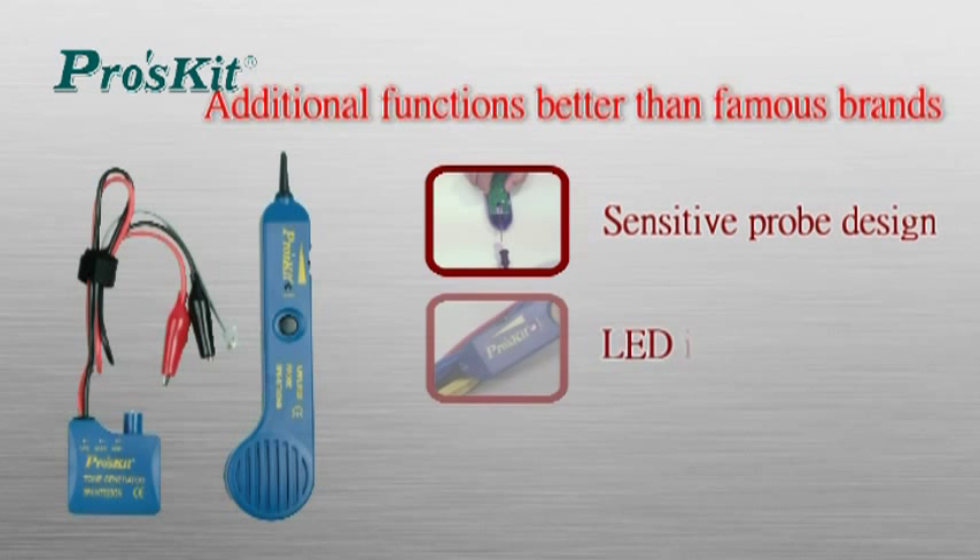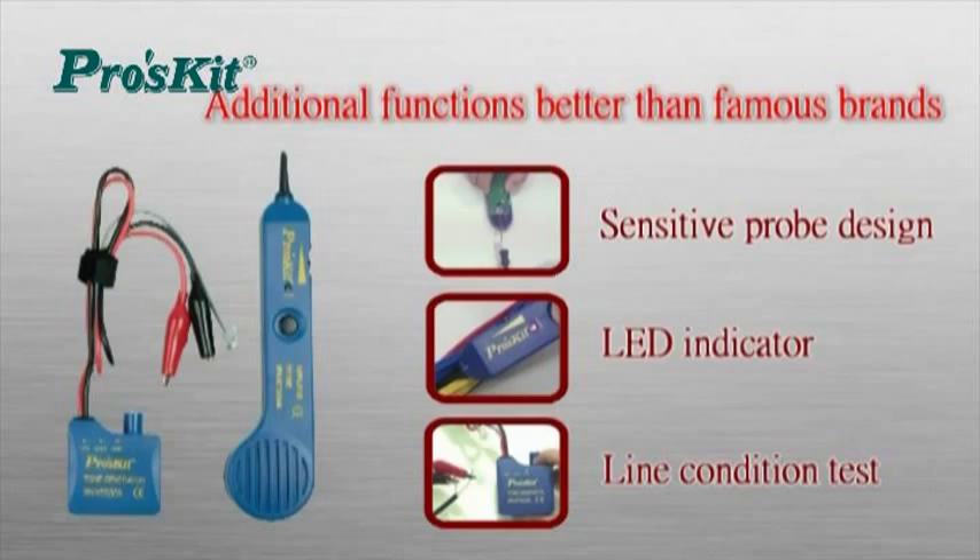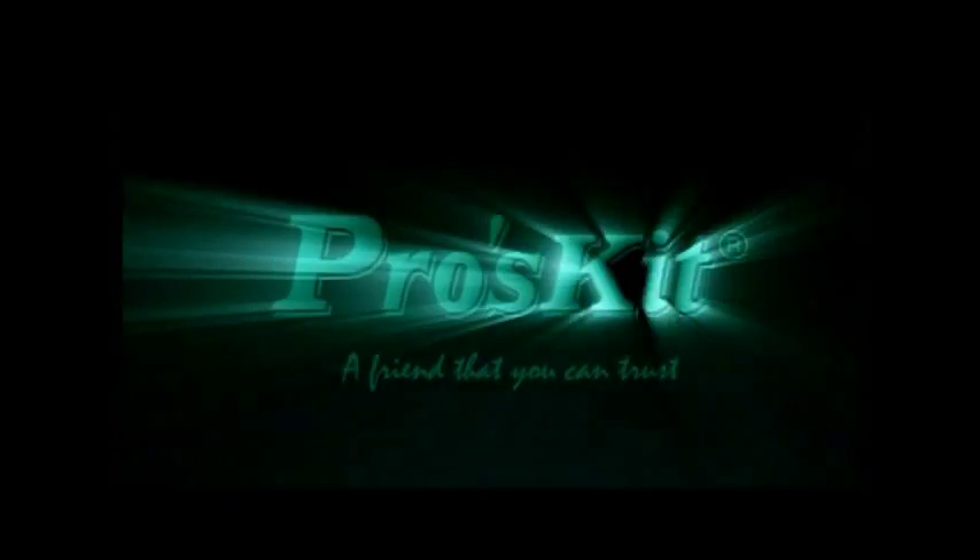Compared with famous brands, Prosky 3PK-NT023M has equivalent but even more functions. Prosky — a friend that you can trust.